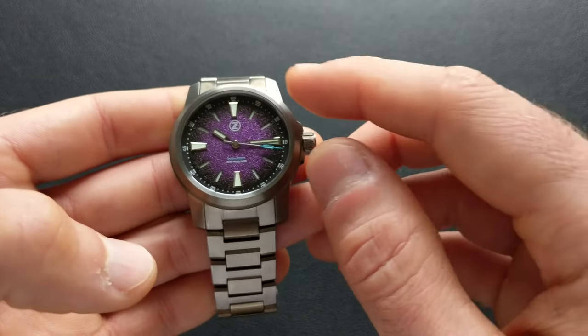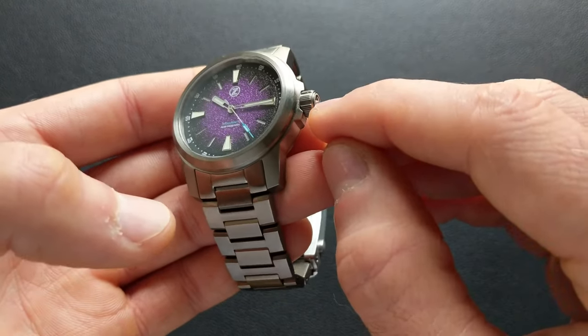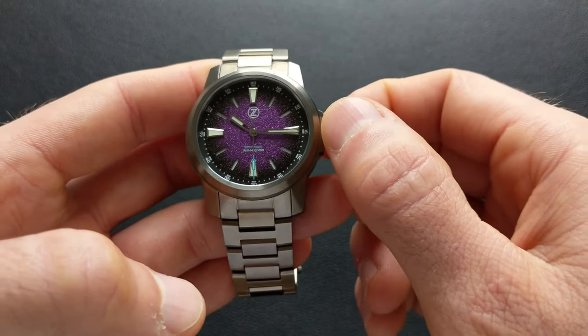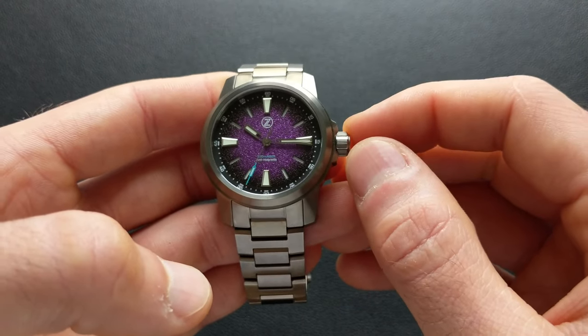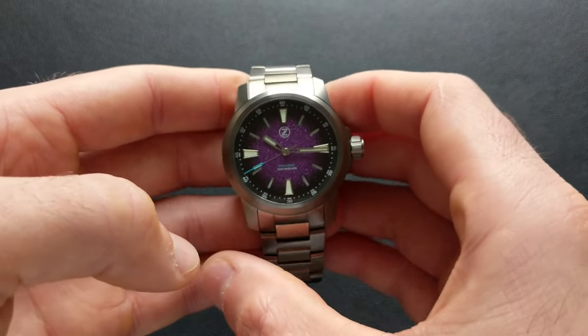Nice touches there. In keeping with the field styling, they wanted this to be very easy to grip, and they accomplished exactly that. The milling is very easy to get a hold of. The crown itself is oversized and sits very proud of the case, so plenty to grip. You'll have no problems adjusting this one, and that's especially true on the 42 version, which actually has an even slightly larger diameter than on this 38 millimeter version.